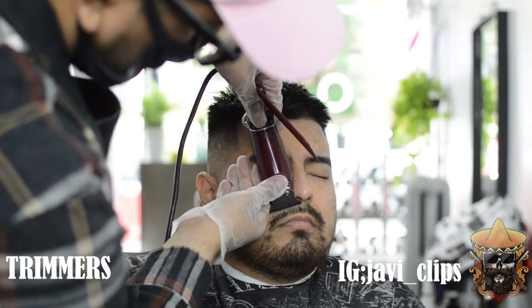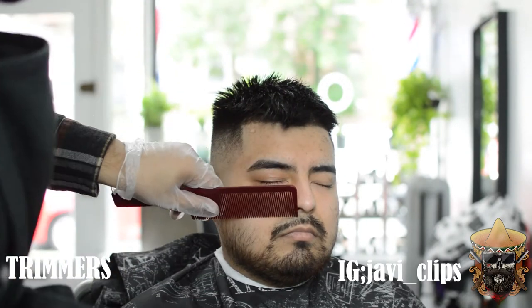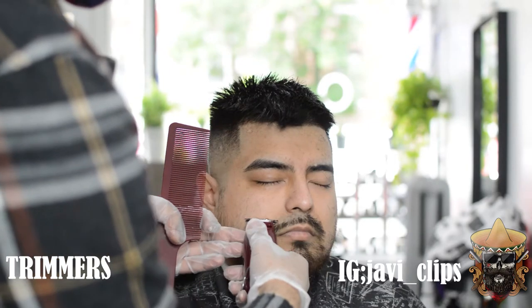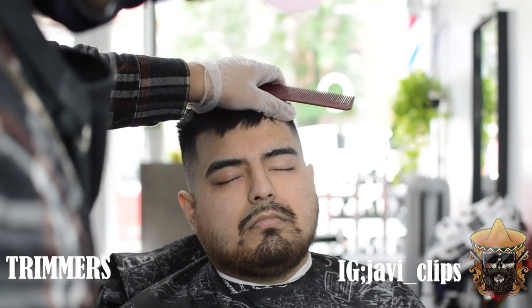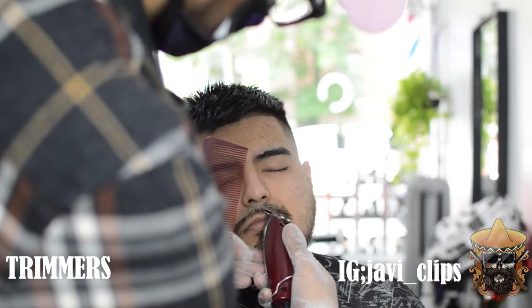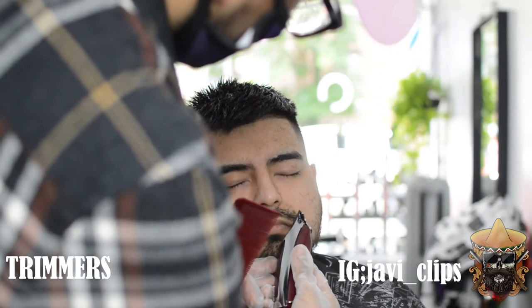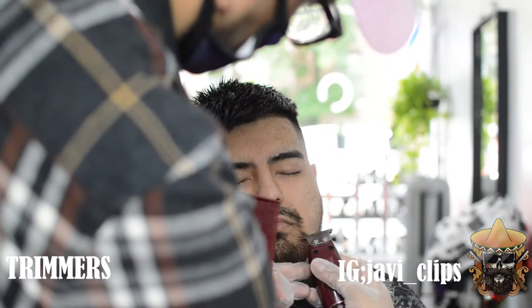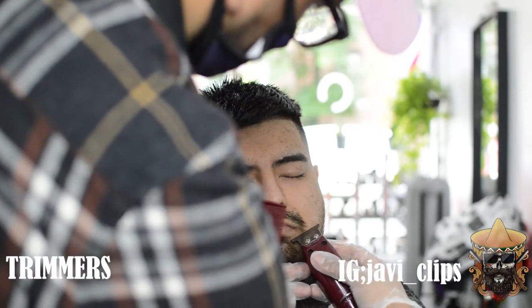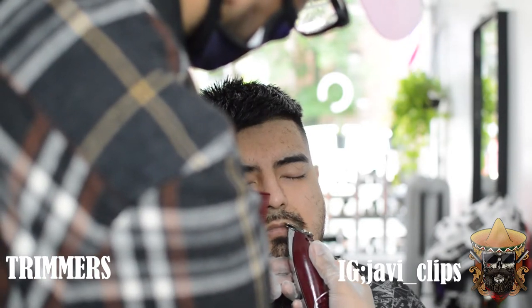Once you start realizing that, all your haircuts are going to come out so much crispier. I'm doing the lineup on the beard right now, going from top to bottom. You're going to notice all my positioning angles are a little different from right side to left side — that's because as a barber you have to work in different angles and different situations. Let's say one day you're cutting hair at home — it's not the same as cutting at the barbershop. You gotta adjust, you gotta adapt — that's the art of barbering.